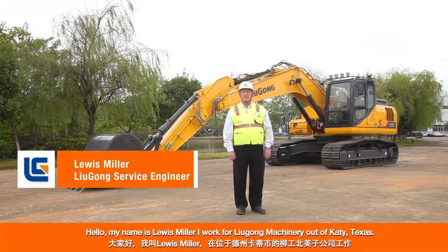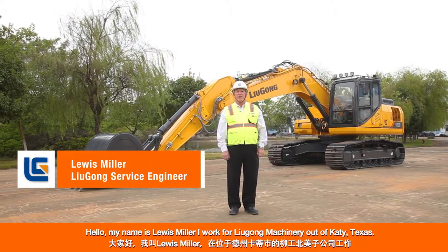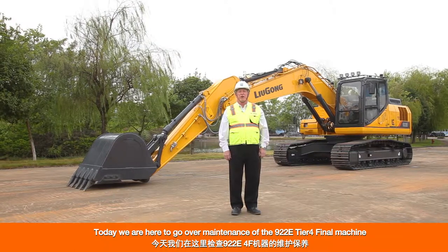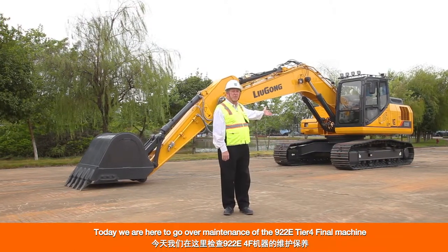Hello, my name is Lewis Miller. I work for Lugong Machinery North America out of Katy, Texas. Today we are here to go over maintenance of the 922E Tier 4 Final machine.